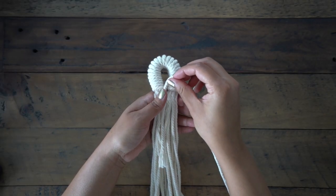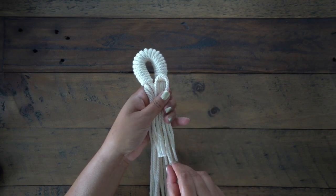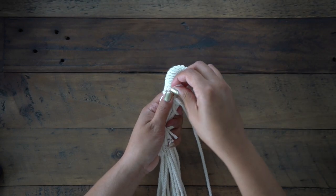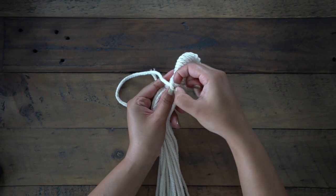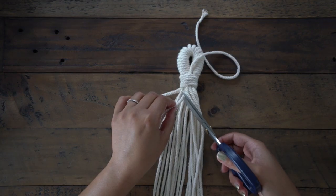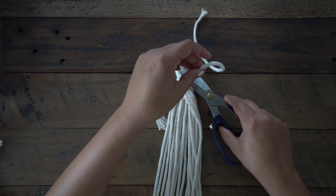Taking a 36-inch rope, we'll be creating a gathering knot to secure and finish off the ring. I've wrapped this around about seven times to really make sure that this stays in place. Cut off the ends, and with that we're ready to start our hanger.